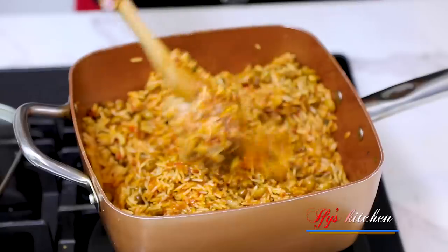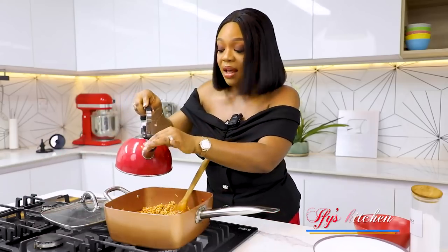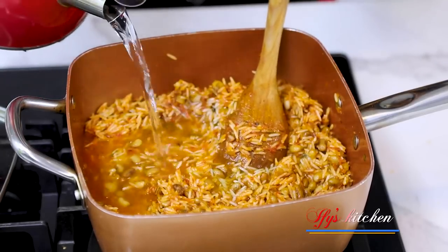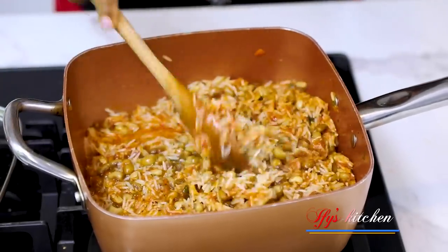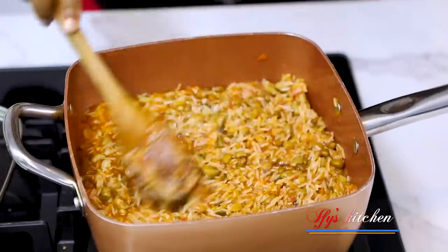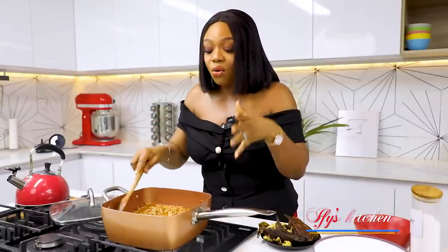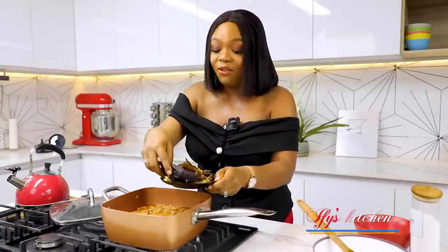At this point, I'm going to add some warm water and give everything another mix. Make sure you combine your rice and beans together. Now you're going to allow everything to cook, to soak up the sauce and cook till it's nice and tender.